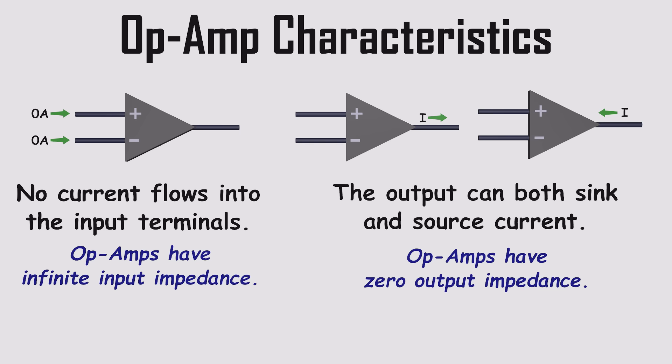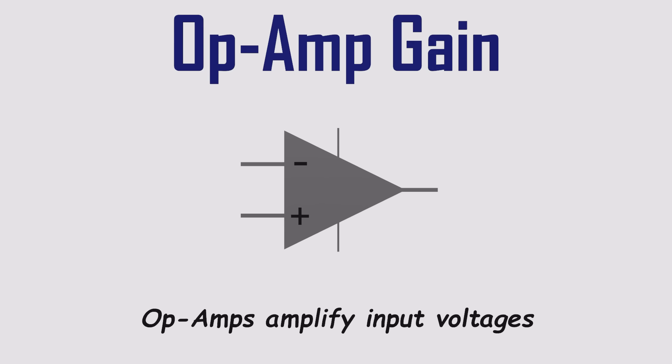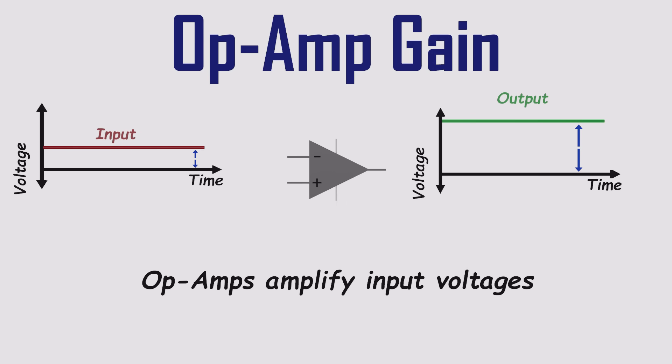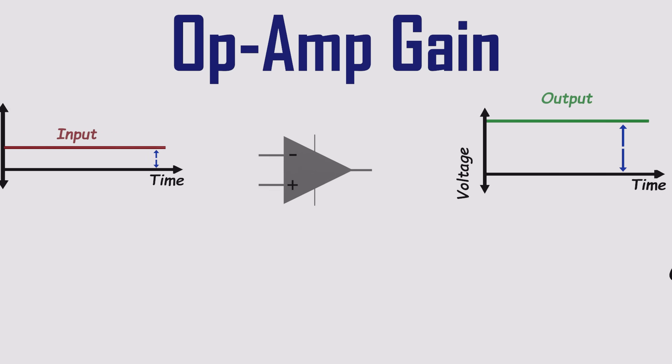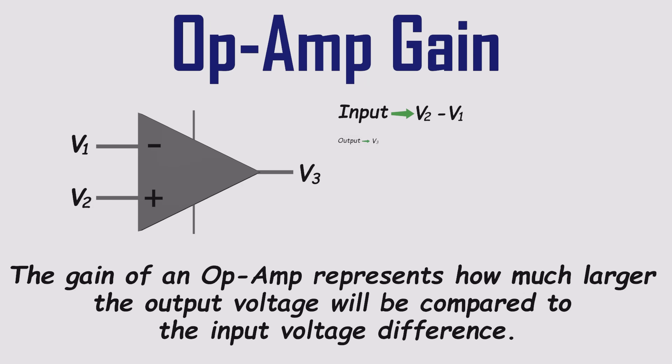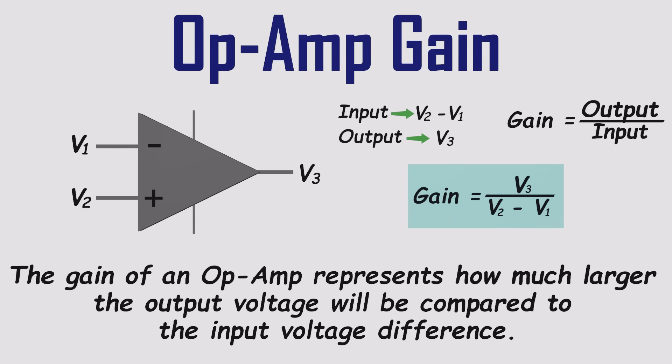Now for the most important feature of all: gain. The name amplifier is used because it boosts the input voltage. More precisely, an op-amp amplifies the difference between its two inputs. That gain tells you how much bigger the output will be compared to that voltage difference. For example, if the inverting input is V1, the non-inverting input is V2, and the output is V3, then the op-amp amplifies V2 minus V1 to produce V3.